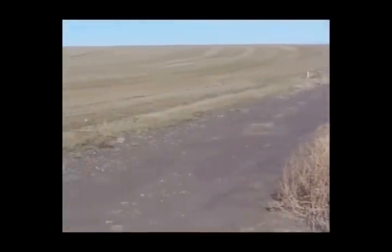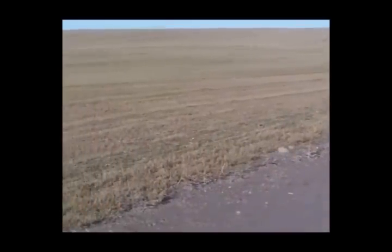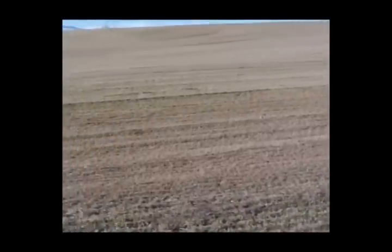As we pan across the fence row here, you can see an alfalfa field that they use the Verminator in, and you can see there's just absolutely no gophers over here. Proof positive that the Verminator works.